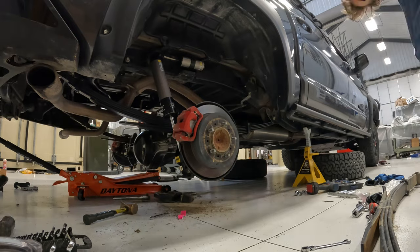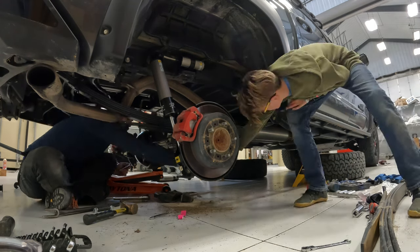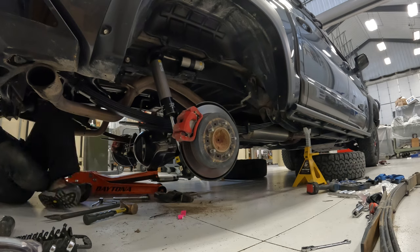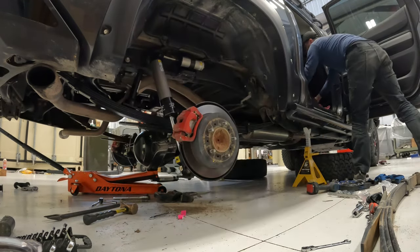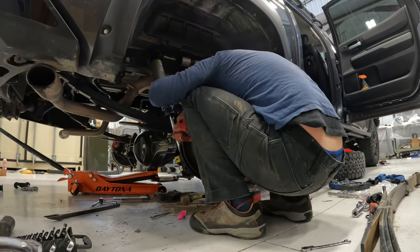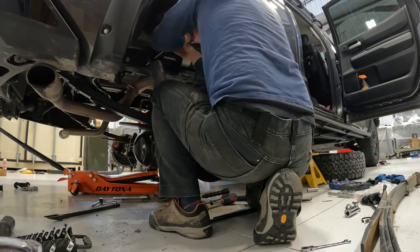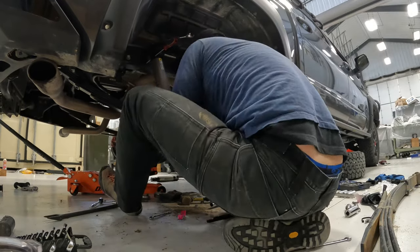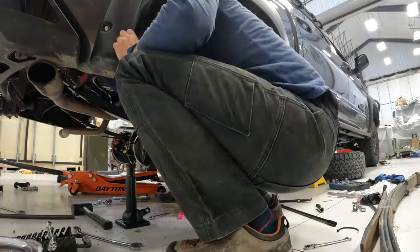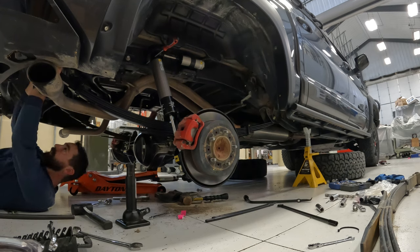With the greasable bushing in the leaf pack, I'm putting it back in place. I should have dropped the axle a little lower here — it would have helped. I did that on the other side, but live and learn. There's an alignment pin in the top of the axle that goes in line with the leaf pack, and I use a strap to pull the axle forward or back depending on which is necessary.